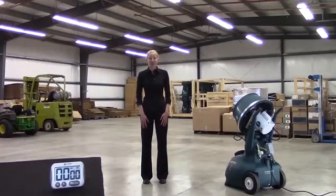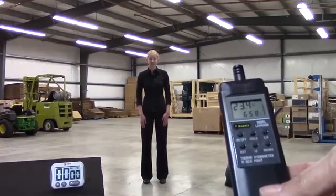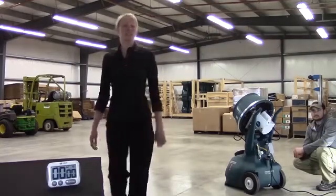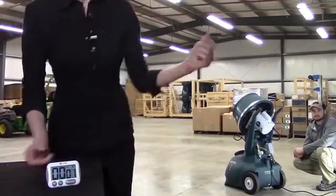We're in our storage building with the HRSM. The building is 4,800 square feet with an 18 foot eave. Our starting level humidity is 23%. We will operate one HRSM at 8 gallons per hour and time how long it takes to raise the humidity 30%. Let's start the clock and fire up the HRSM.